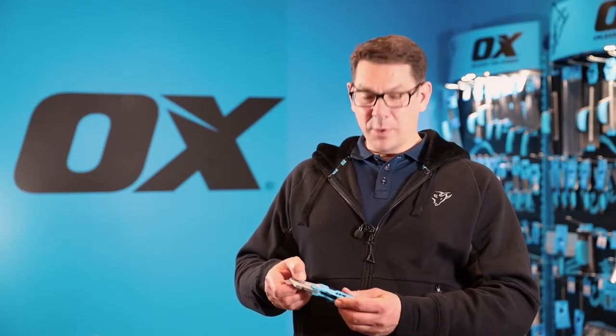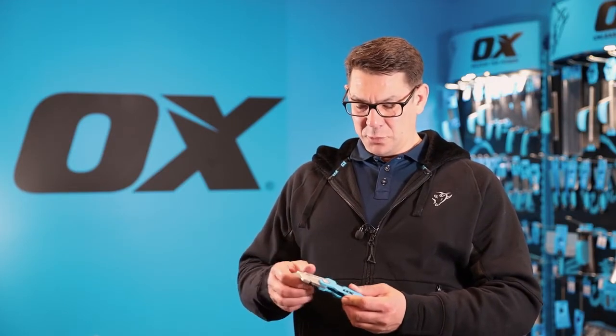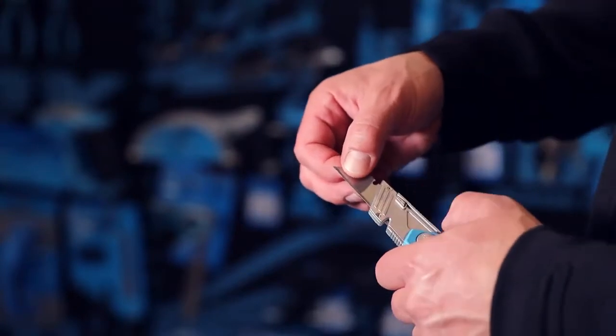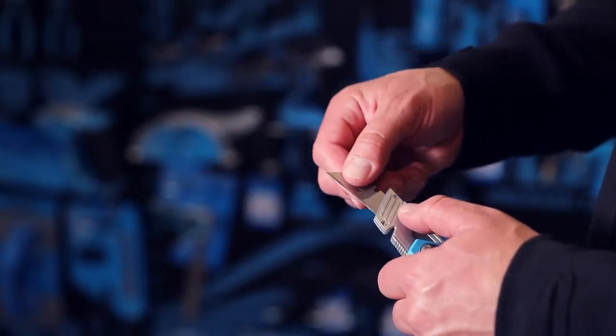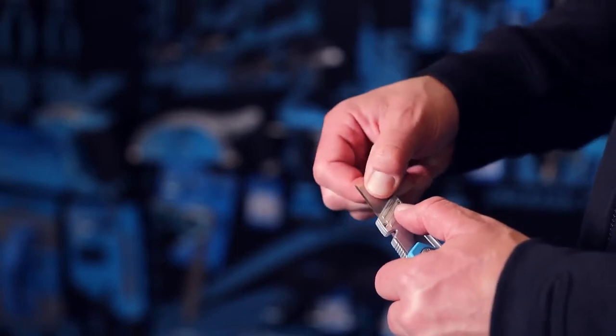The blade has a quick release mechanism so you need no tools. By pressing the button there, the blade simply slides out to allow me to reverse it and expose another sharp cutting edge.